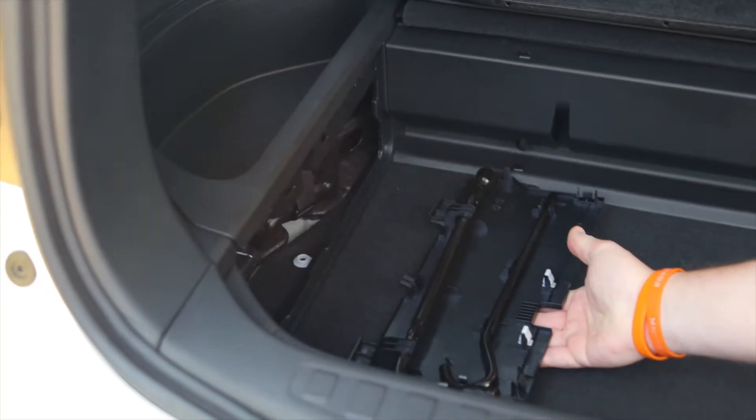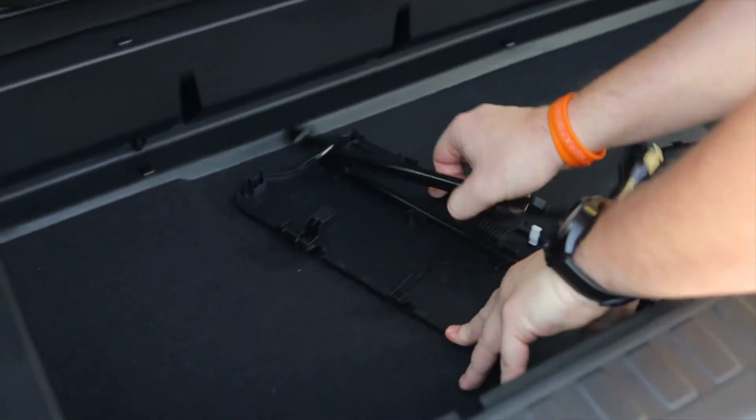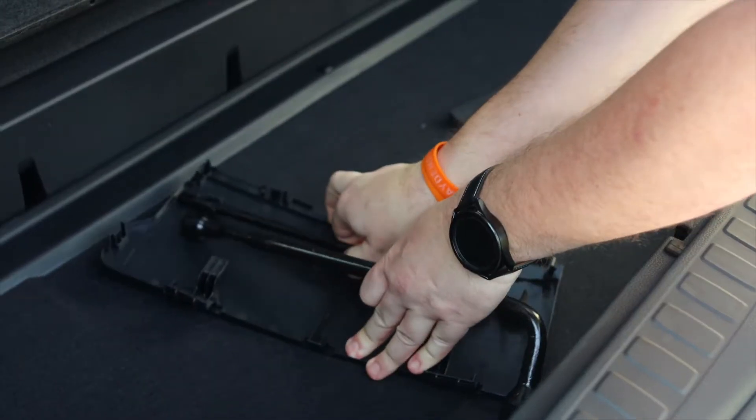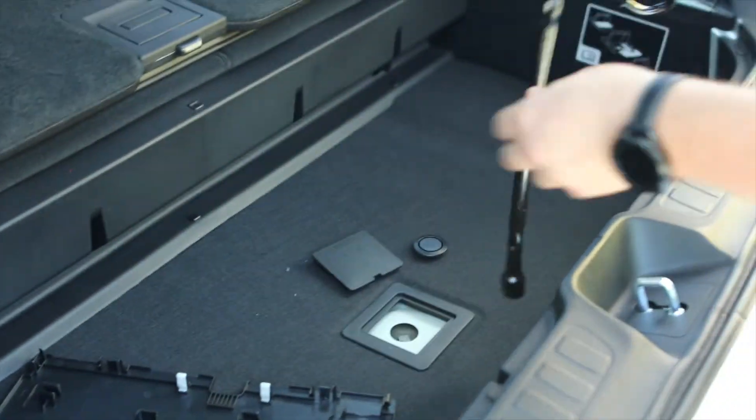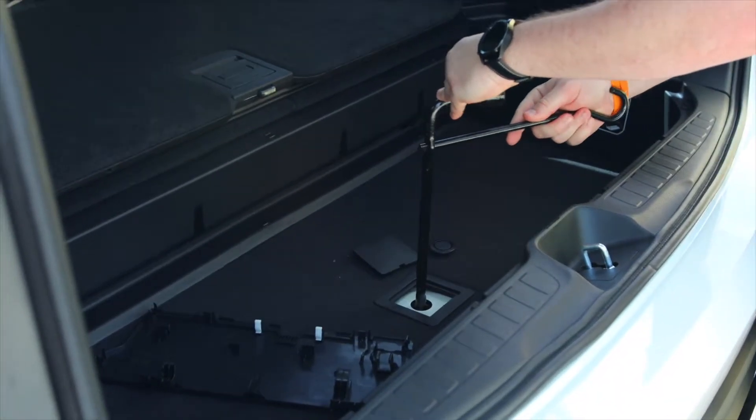And you're going to come over here to where your tire iron assembly is. This pops off, making way for your tire iron. Pop both of these pieces off here. Assemble it as such, pop this here.